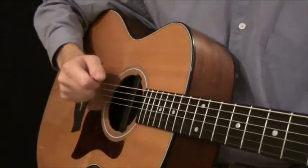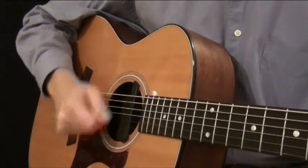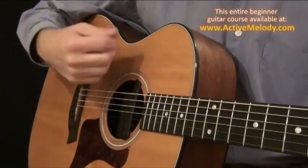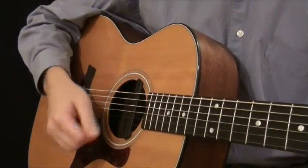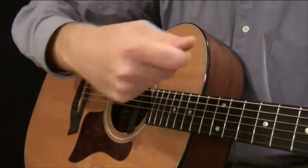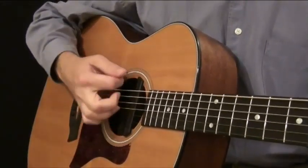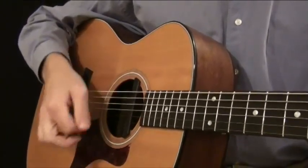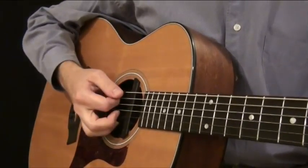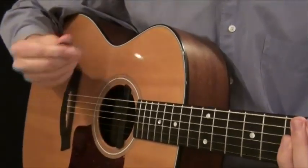Another thing to point out is my right hand. I'm not playing just at the elbow, and I'm also not just playing at the wrist level. It's kind of a combination of elbow and wrist. I like to think of it like painting — the motion you would use when using brush strokes on a canvas is kind of similar. So that's what your hand should look and feel like. It'll be stiff in the beginning, but the more you do it the looser it'll get, and it'll start to feel very natural.